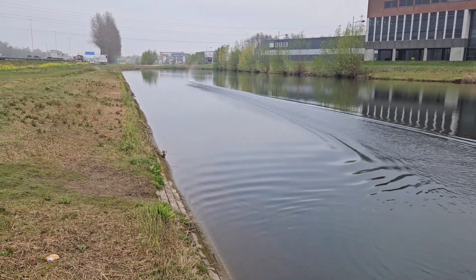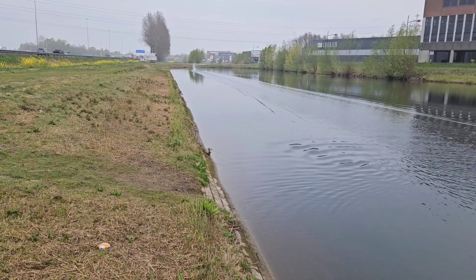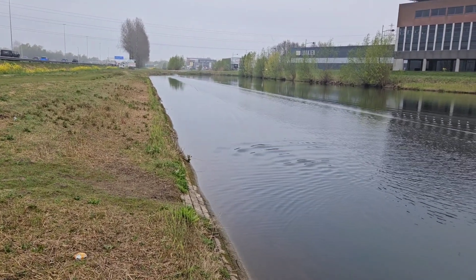Let's go for a sprint! Beautiful, calm water today. Very nice.